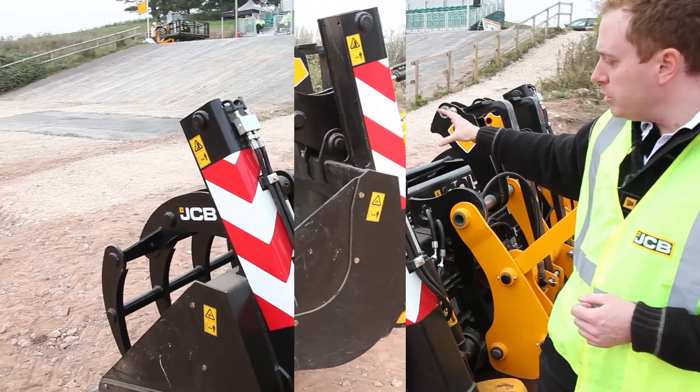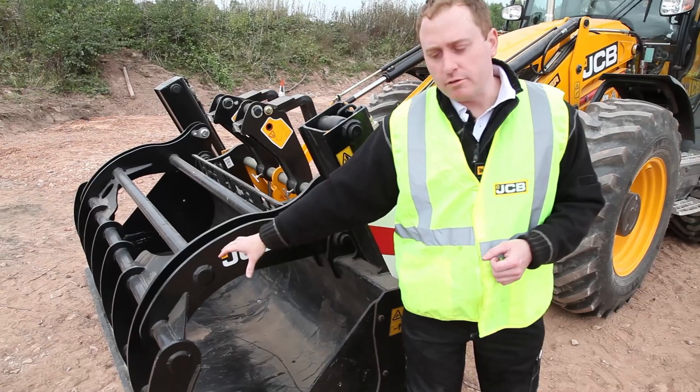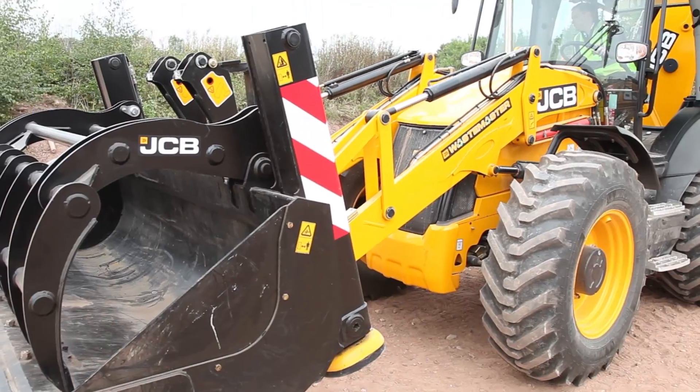On the front, we've got a purpose-designed shovel with a grab top, for re-handling pallets and awkward material. Behind there, fitted on the back of the shovel, is the stabiliser legs.